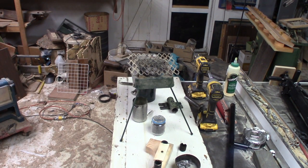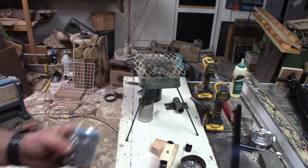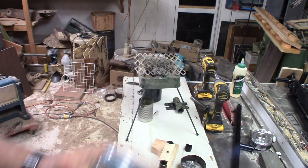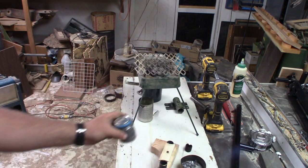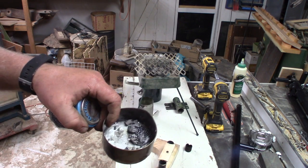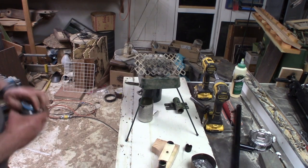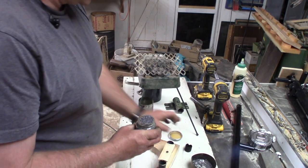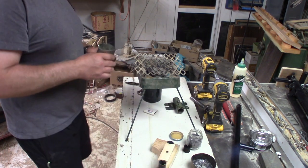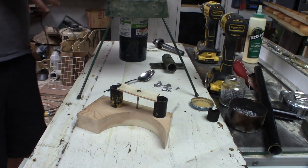Just like grandpa used to make. My lead source today is salvaged shotgun shot — this should be plenty, and I've got some other lead from old projects if I need more, but this should be fine. Not going to melt it in the glass case, obviously that's stupid. I'm going to melt it in here. We're toasty warm — let's make some smoke.